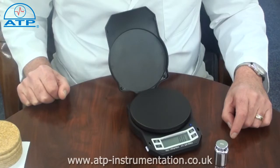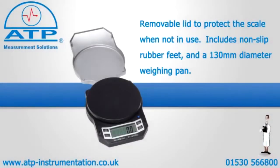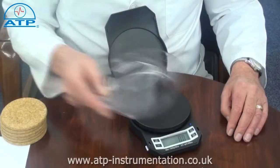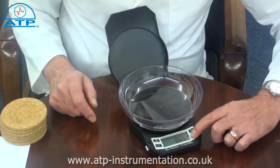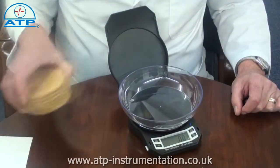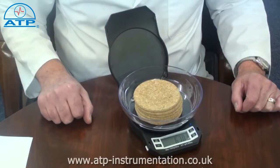There is a simple calibration program to ensure accurate weighing. The tear facility allows a container to be placed onto the platform. Press tear and the value will be zero. By then adding contents to the container, the displayed value is the contents weight only.